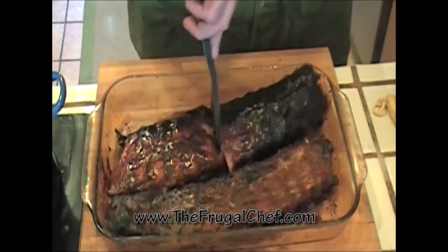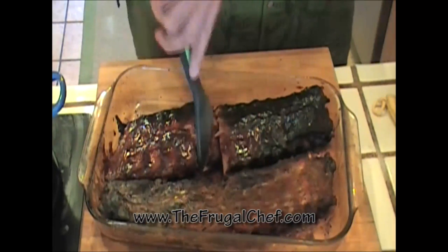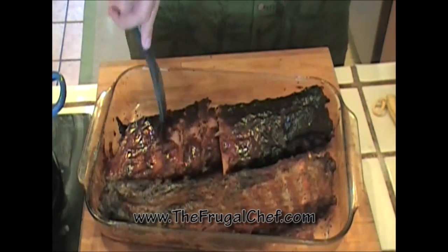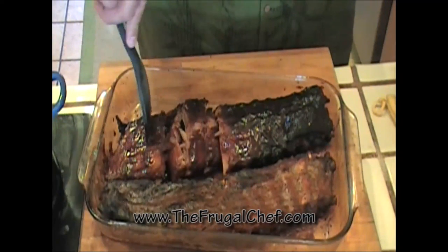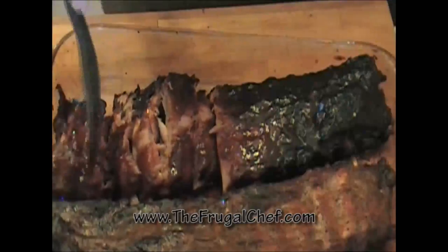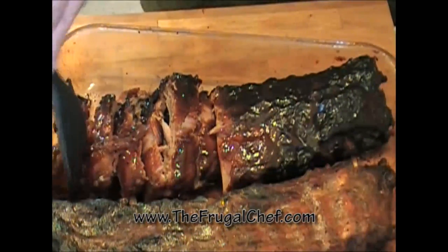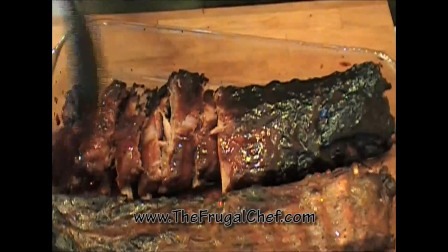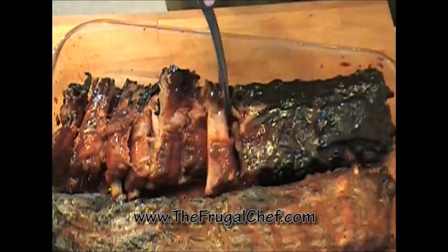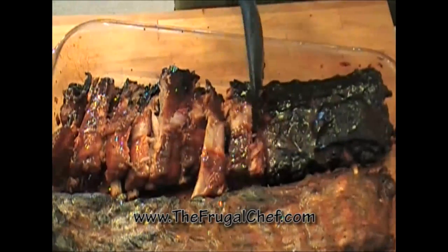Check these out — look at that! We don't even need a knife. Peter's cutting these with a spatula, that's how tender they are. Bon appétit from thefrugalchef.com — come by and see us. We have all kinds of recipes that are not in video form. Eat well, my friends, without going broke, and I will see you guys soon. Yummy!